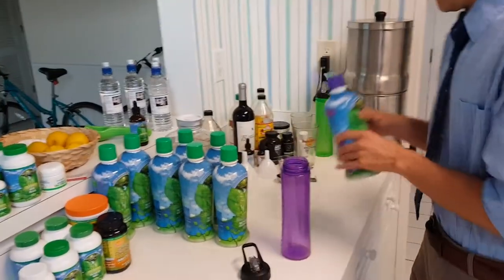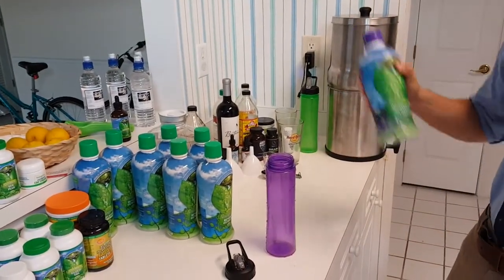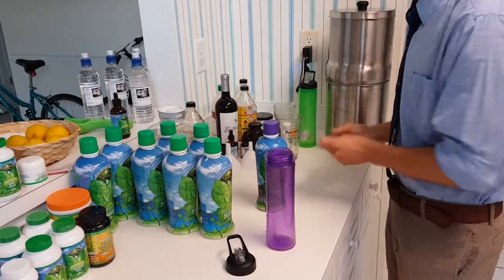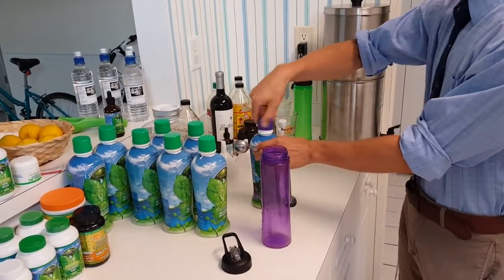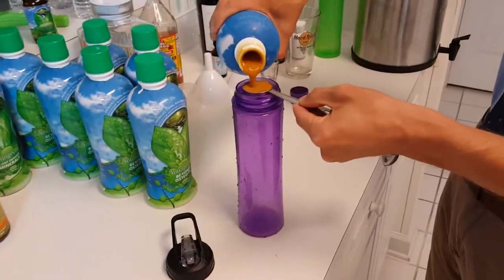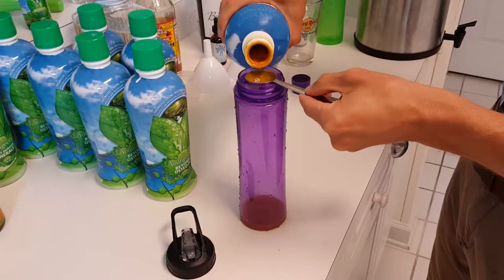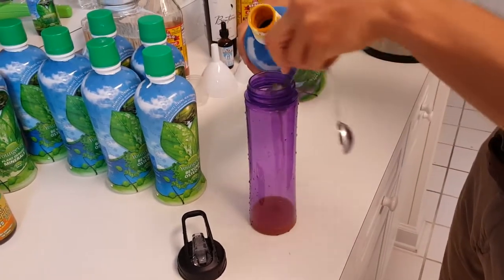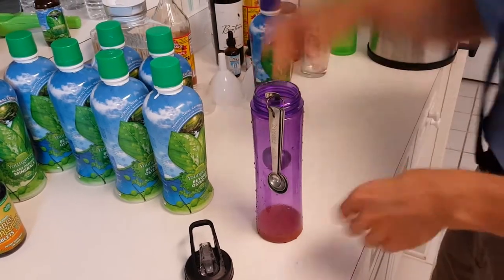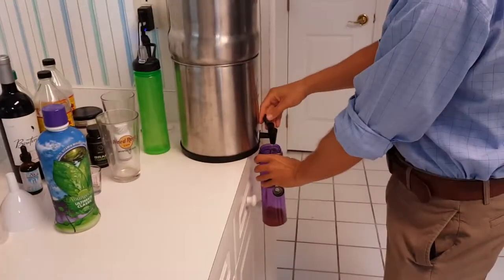First of all, you're going to need your little container here. Today I'm going to mix with Ultimate Classic — I don't do this every day, but for some reason I'm doing it today. What I'm going to do is take two tablespoons for 100 pounds, and then I'll make up for the 50 pounds with something else. Go ahead and mix that in there, just fill it up with water.